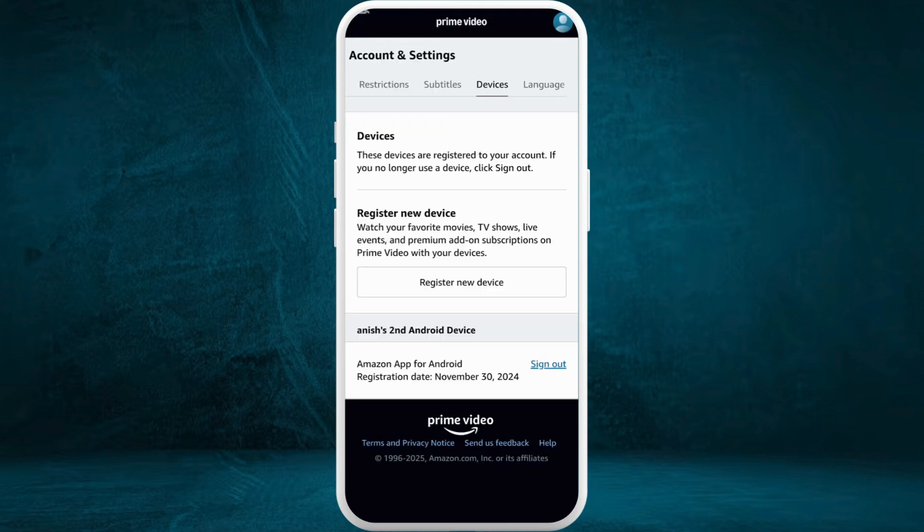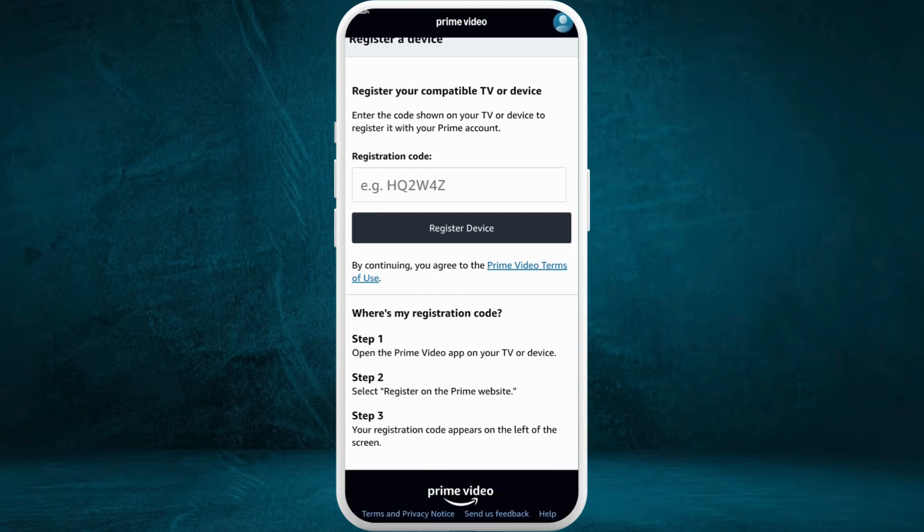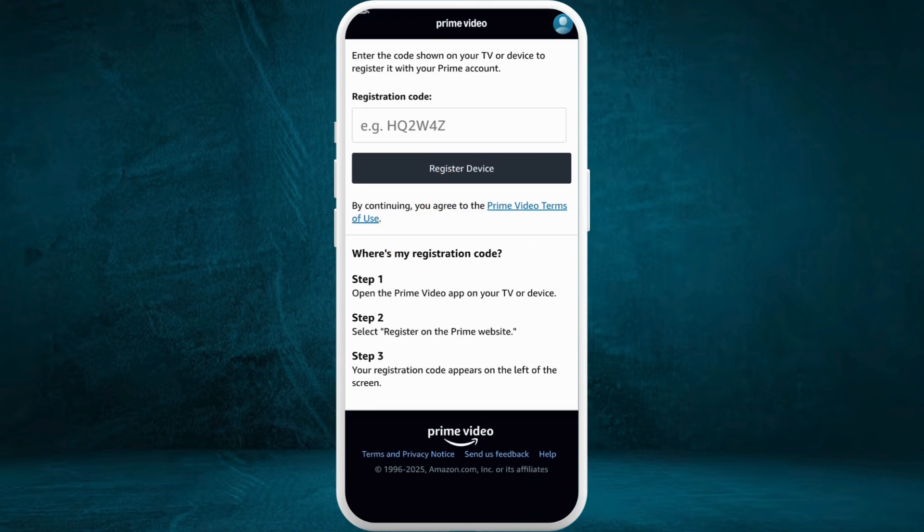Over here you'll find the list of devices connected to your account. Now, in order to add a new device, you can see the Register New Device option — tap on it. You will be prompted to a new space where you will need to enter the registration code.